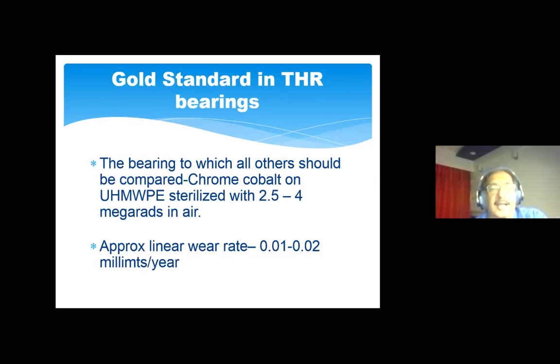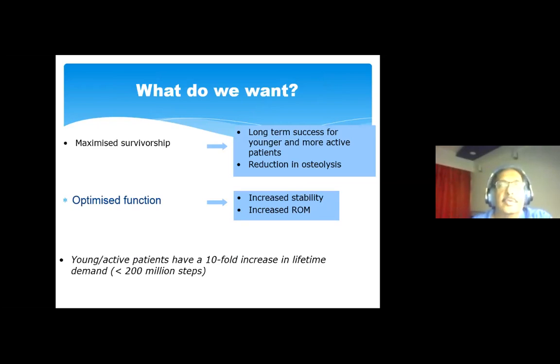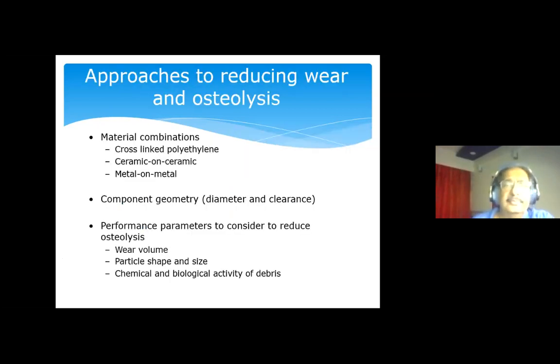This talk will have some tribological input but we'll keep it minimal. Maximum survivorship is based on reduction in osteolysis, which develops wherever we use polyethylene, and optimized function with increased stability and range of movement. Young patients have a tenfold increase in lifetime demand, so doing a hip replacement in a 75-year-old sedentary individual is very different from doing it in a 35-year-old very active man. The approaches to reduce wear and osteolysis include material combinations, component geometry, and performance parameters.